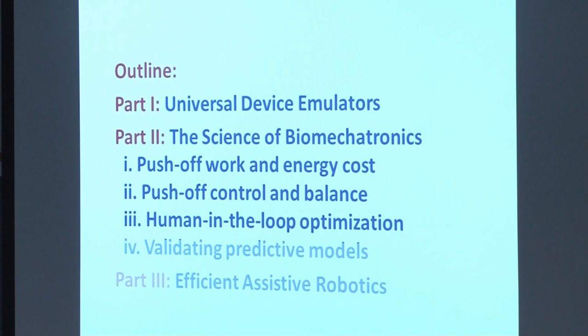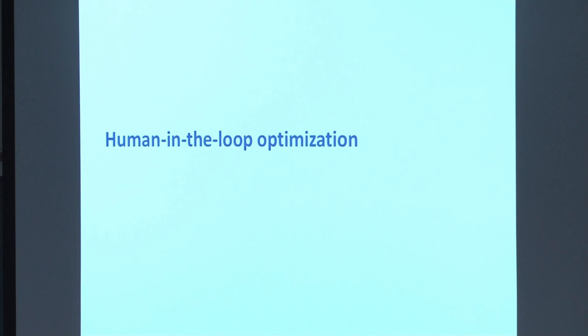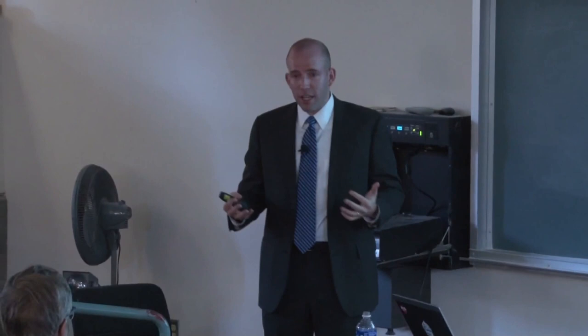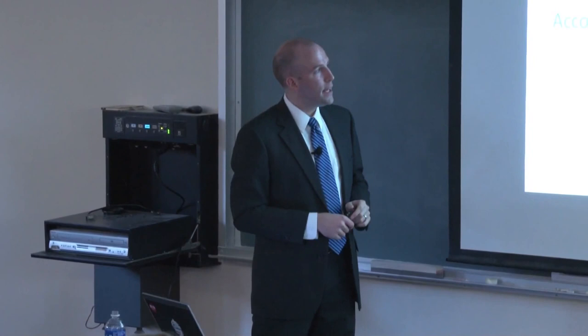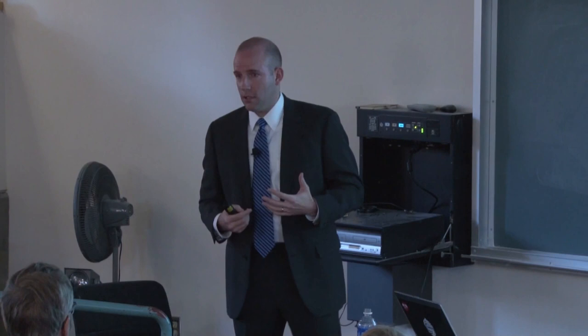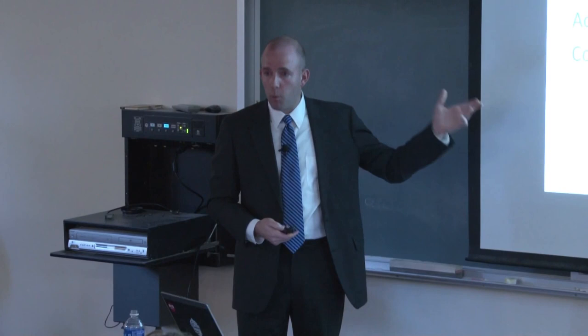The next way we're leveraging emulators is human-in-the-loop optimization — measuring something about human performance in real time, feeding that back to our controller, and changing device behavior systematically to improve performance or change coordination patterns. This is potentially very powerful for several reasons: it addresses our inability to discover effective assistance strategies; it accounts for big differences between individuals, enabling individualized control; and it accounts for the fact that people change, learn, and adapt, so our devices can keep up with them.